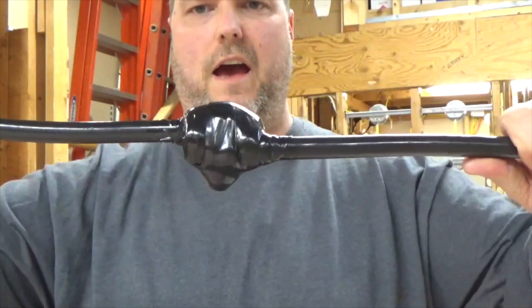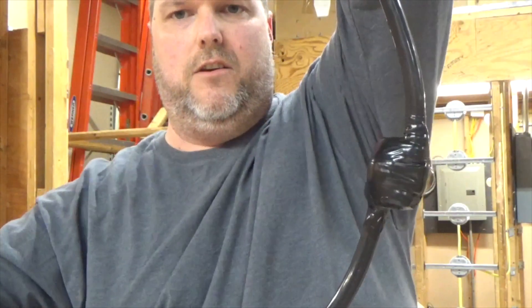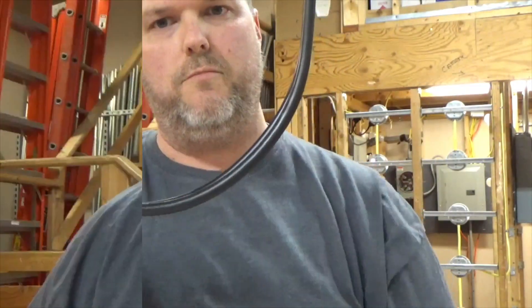This could be in line for your service loop — you could make a connection this way for the power company, have your service loop coming out and make your connection like so. Remember, water hits this, you want it to drop off the end and drip off your drip loop. I was taught many years ago that if I put 100 electricians in a room, I'm going to get 100 different ways to do something. I did it correctly by my standards, and this is what I've been taught over the years.